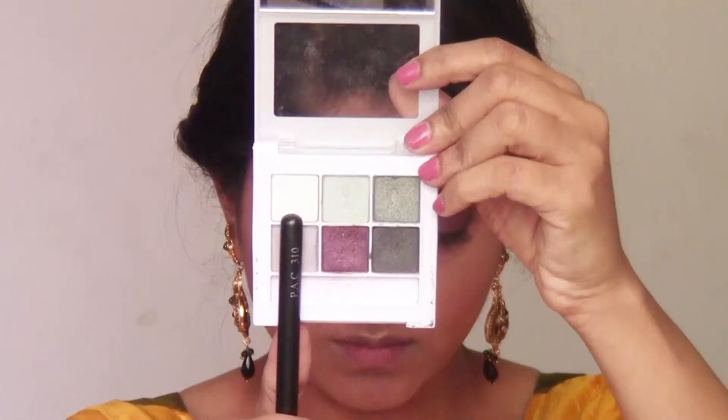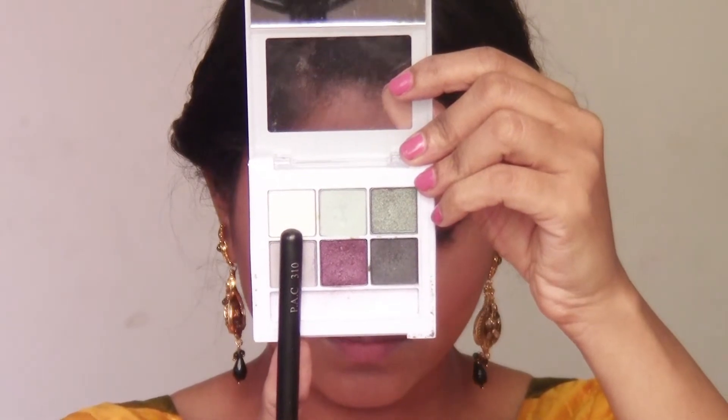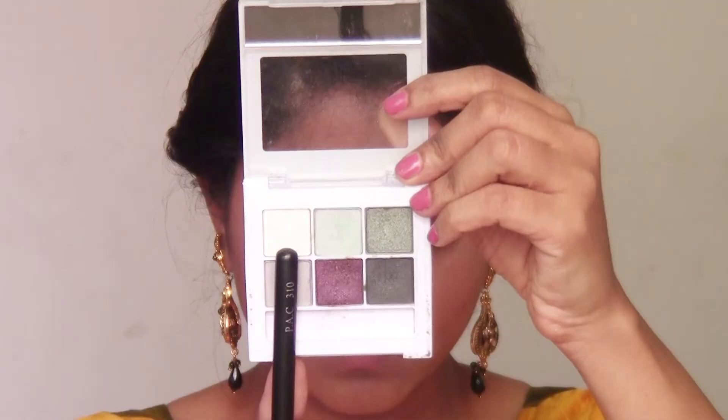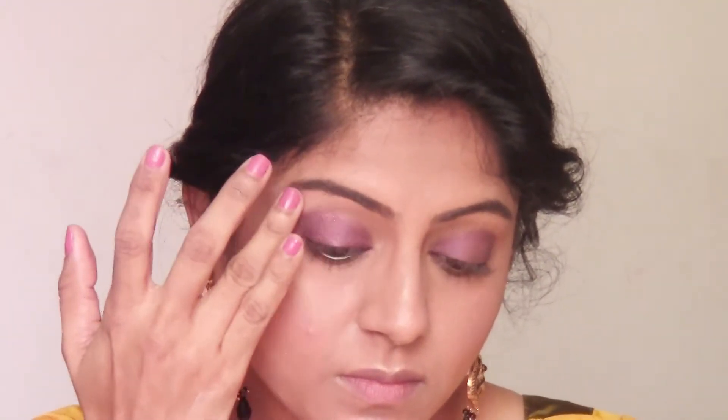I've given a wash of this purple color all over my eyelids. If you have hooded eyelids, I would suggest you take it above your crease line so that the eyeshadow is visible even when your eyes are open. Then I'm taking the lightest color from the palette to highlight my brow bone using my ring finger, and then I'm highlighting the inner corners of my eyes using a thin pencil brush.